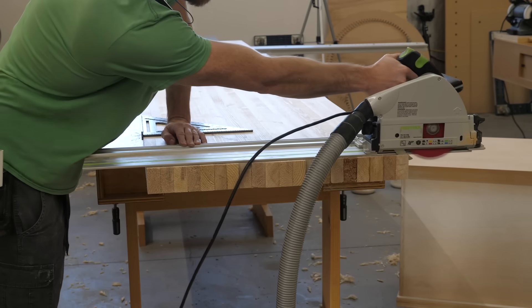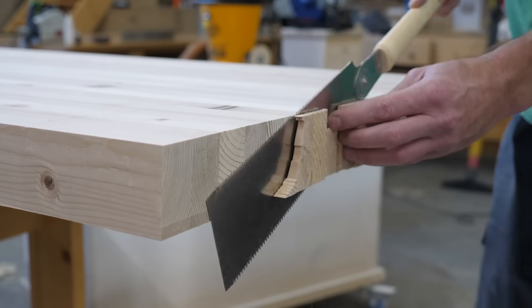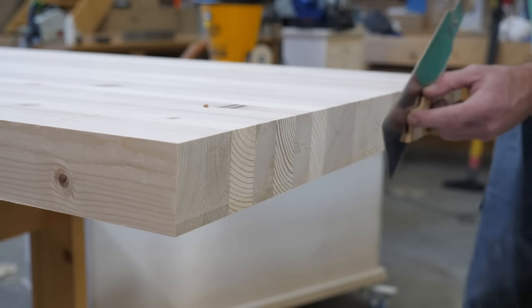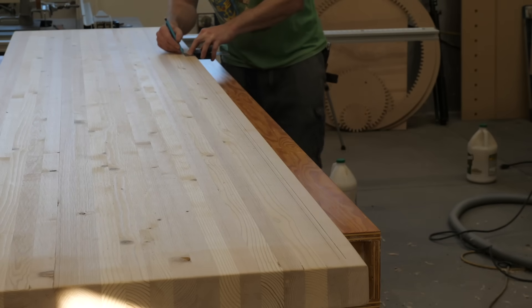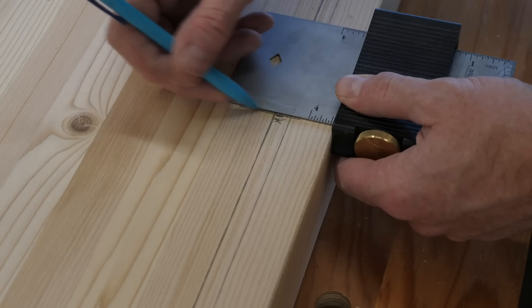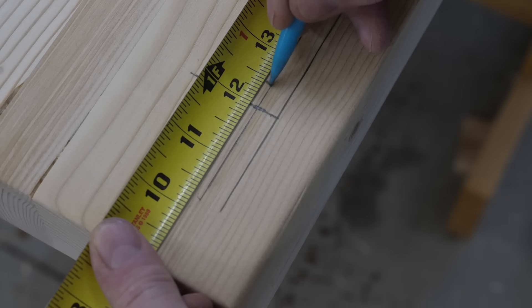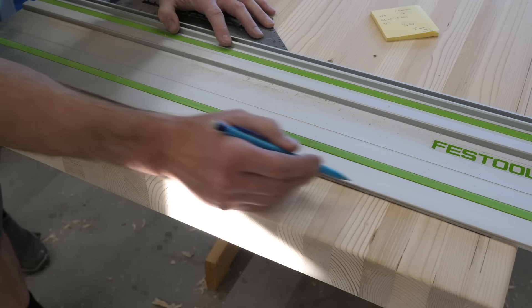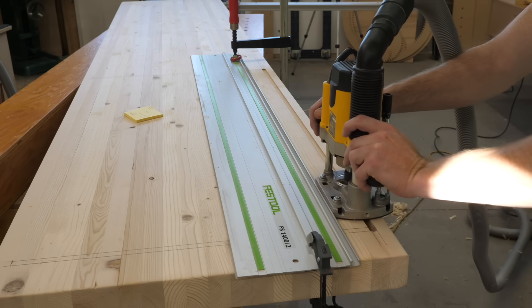Once flat, I trimmed the ends. This workbench top will sit directly on a couple of Harbor Freight tool chests that I got on closeout. The top of the chests have some fins that stick up on the sides and back. I'm just marking out for and cutting some channels that those fins will poke into — this will help lock the top to the chests.